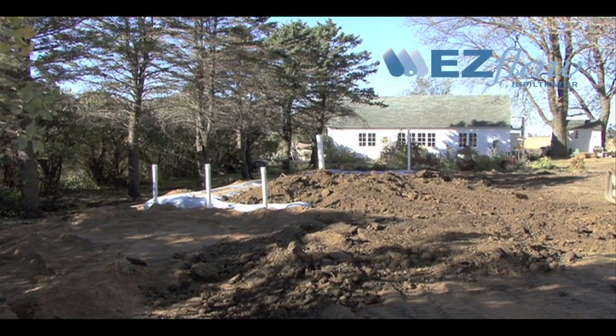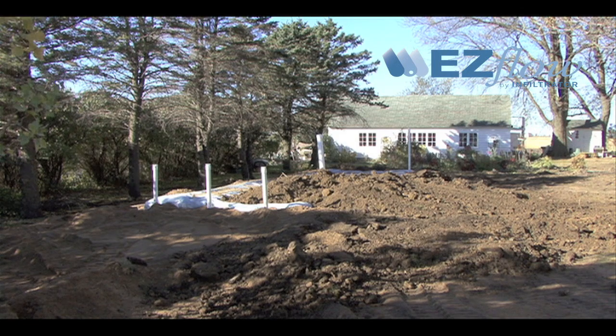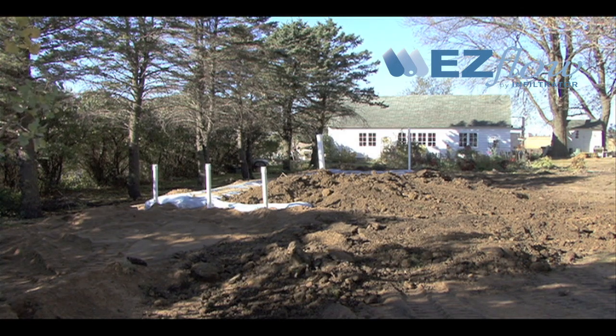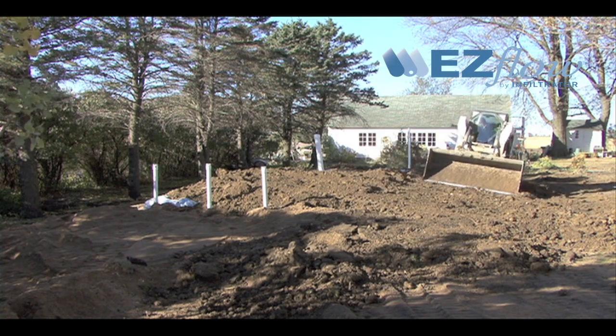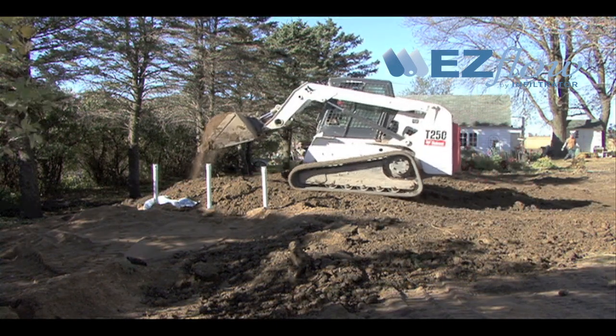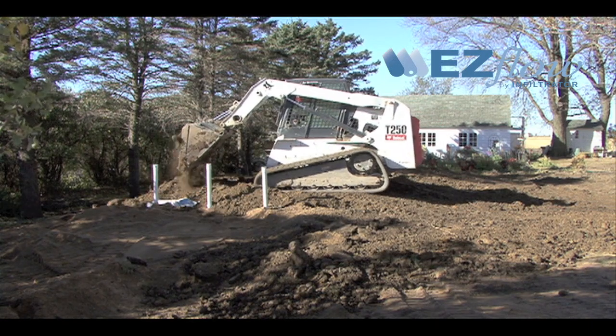Then cover the system completely by pushing the berm material over the system with a tracked vehicle from the upslope side. Keep a minimum 12 inches of densified cover over the system at all times. Note that no wheeled machinery is allowed on mounds. Tracked vehicles may be used.